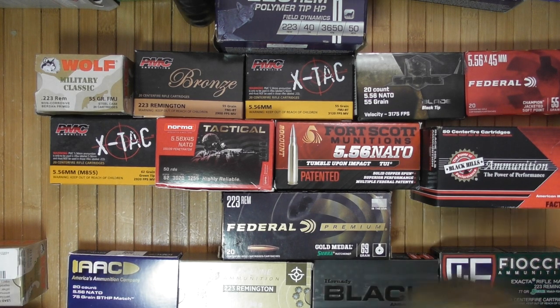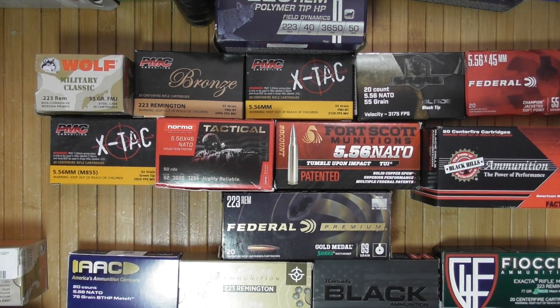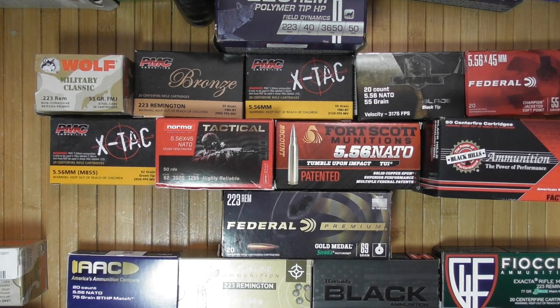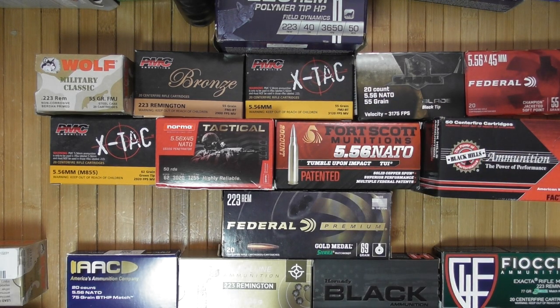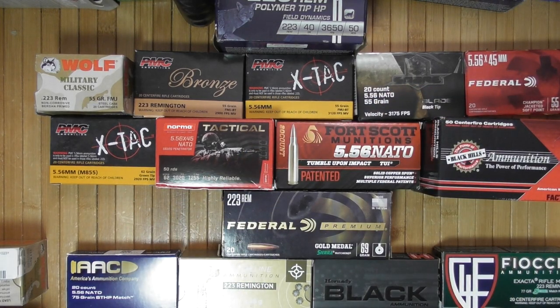I've honestly never shot anything heavier than 77 grain, so I don't consider those something a first-time AR owner will actually use. The 1-in-8 will take the 40-grain better than, say, 1-in-12 or 1-in-9. But your most common 55-grain and 62-grain are going to work fine out of 1-in-7 and 1-in-8 barrels.